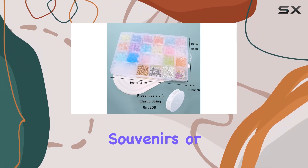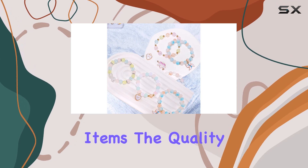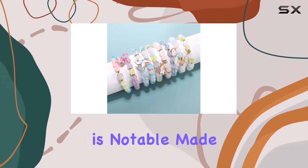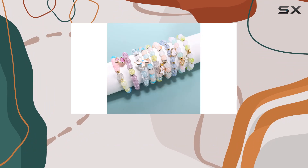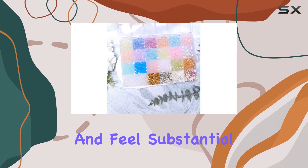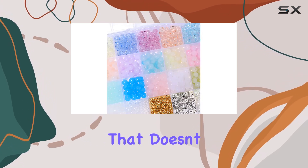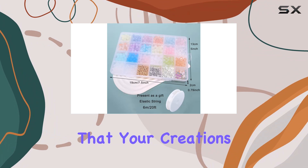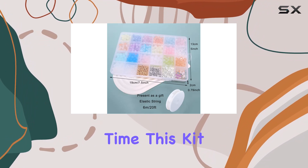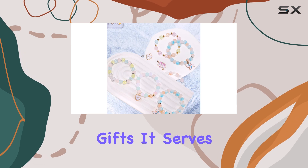This kit provides all the necessary components to let your imagination run wild. Additionally, the option to craft couple souvenirs or even pet collars adds a delightful personal touch to everyday items. The quality of the beads is notable — made of high-quality acrylic, these beads have a pleasant weight and feel, which makes the finished jewelry look and feel substantial. Each bead features a smooth surface and rich color that doesn't fade, ensuring that your creations maintain their allure over time.